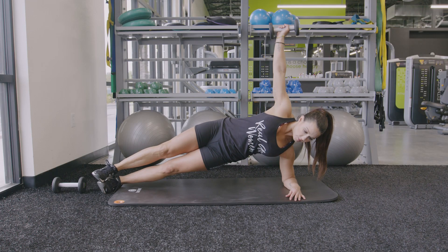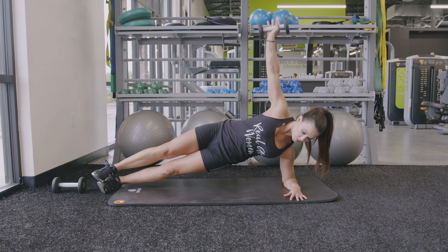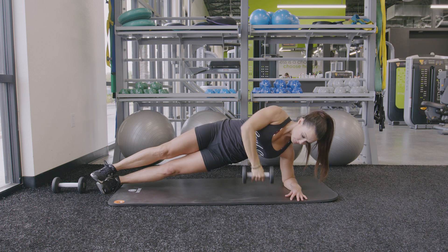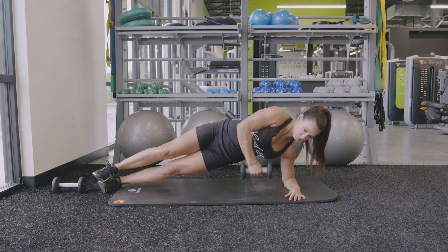Begin this movement in a side plank, balancing your weight on your forearm, making sure that your elbow and your shoulder are in line with each other. Lift your hips off the ground, bracing your lower oblique and squeezing your glutes to stabilize your body.